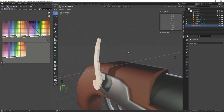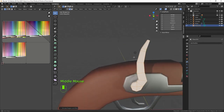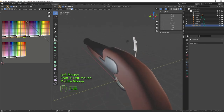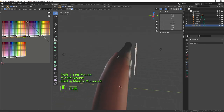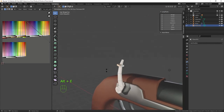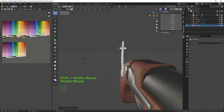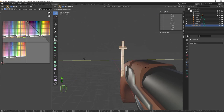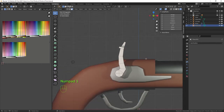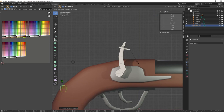In face mode, select the face on the back and the side, press Alt+E along normals and bring that out about that far. Scale the whole thing a little on Y to bring it out more. Select this face in front orthographic, press E to bring it out then scale it down — that's the flint on our flintlock, the piece that strikes the frizzen to create the spark.